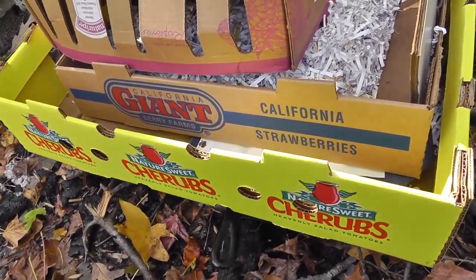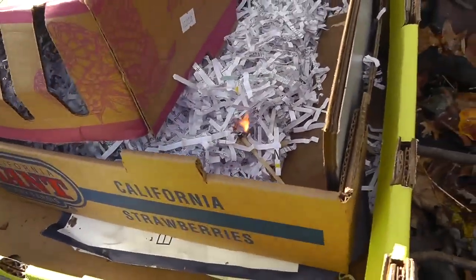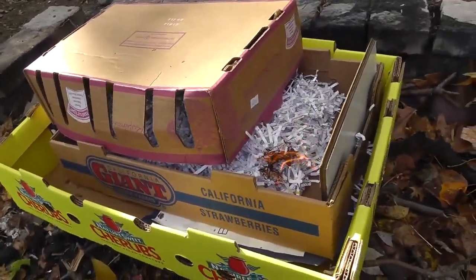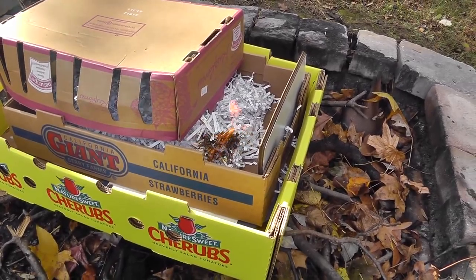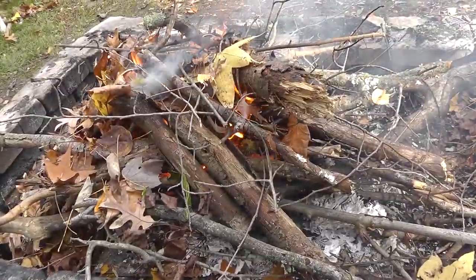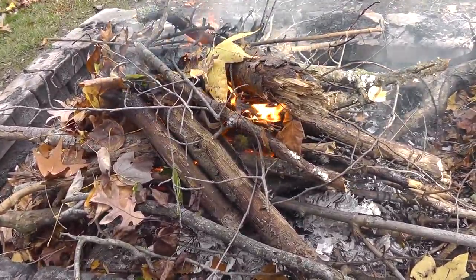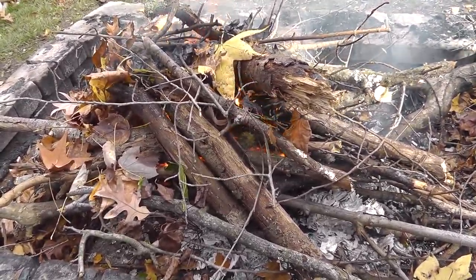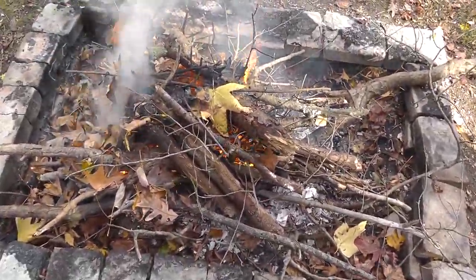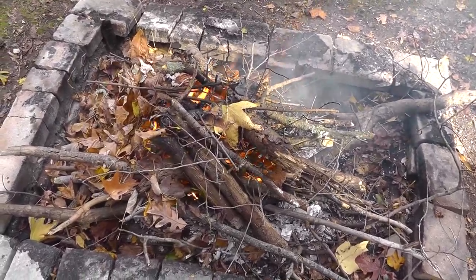Get some stuff to catch fire here and see if I can do this. Shredded paper works great for starting fires. Let that burn and throw some wood on there. So there's the fire going, got the pan on the bottom. Another advantage of doing this is I get to clean up all the yard waste laying around my yard from all the trees. We'll let that burn down, throw a few more pieces on there, and let it cool and see how it turns out.